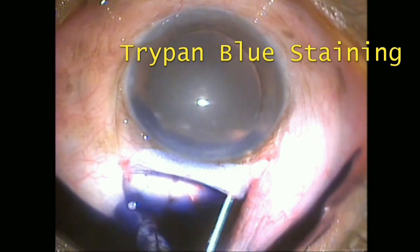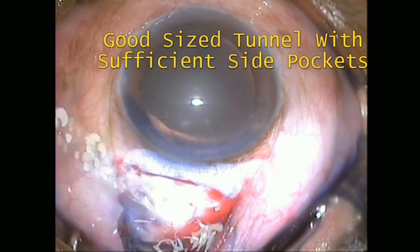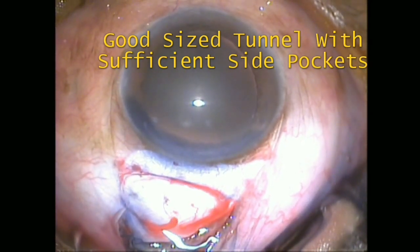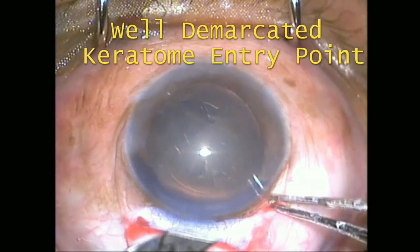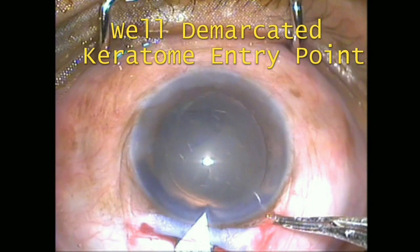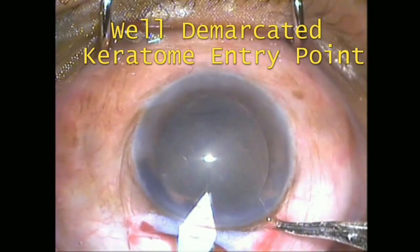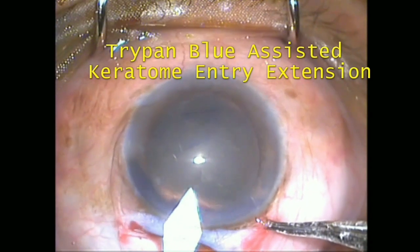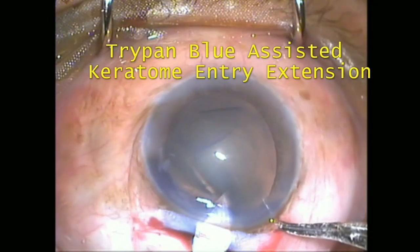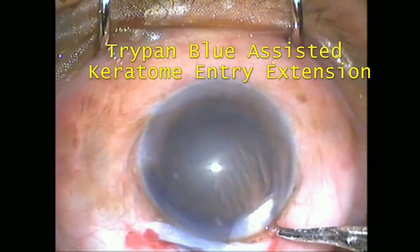Use of this technique will prevent complications such as small tunnel and premature entry. Here you can see that a good-sized tunnel with sufficient side pockets is very well demarcated with the help of refined glue. The keratome is introduced into the anterior chamber from the exact end of the tunnel, giving a well-sealed, valve-like tunnel which closes very easily. The keratome is extended exactly at the border of the tunnel.